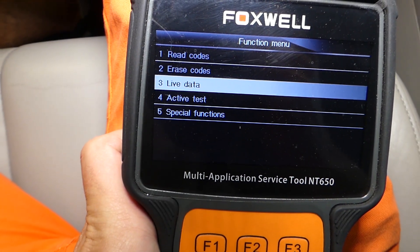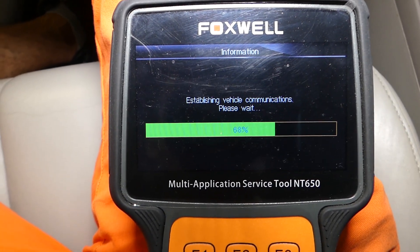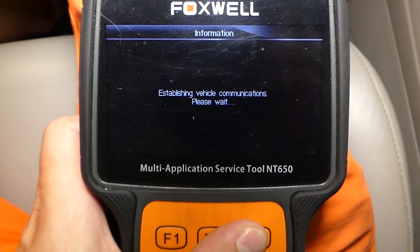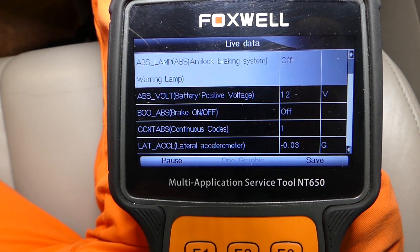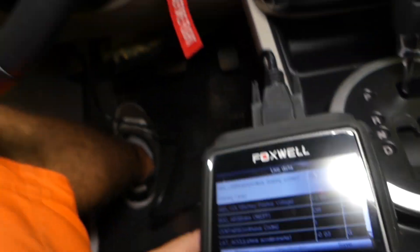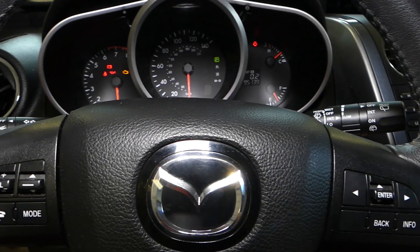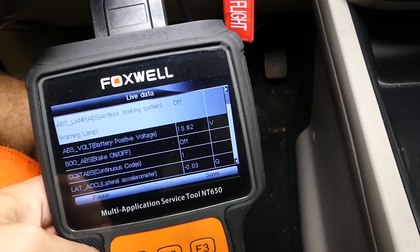We'll click live data and select enter. Now it's communicating again. I'm going to select all to see all of them. Come over to right here — check this out. The third one, in our case, says 'brake on and off.' Ours says 'off.' I'm going to press on the brake pedal as hard as I can. Brake still stays off. I'll go ahead and even start the car now. Car is started because my brake pedal got hard. I'll press it all the way down.